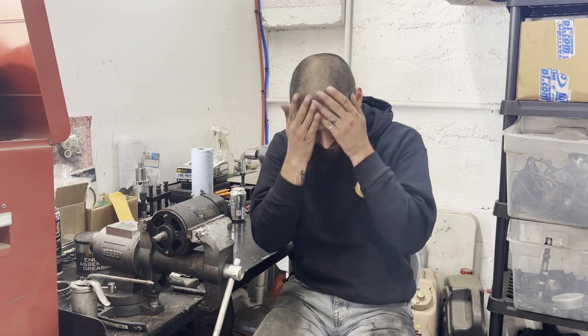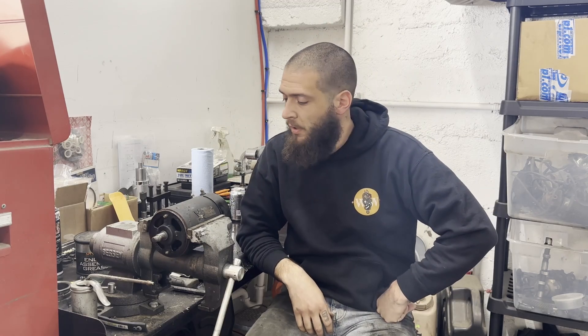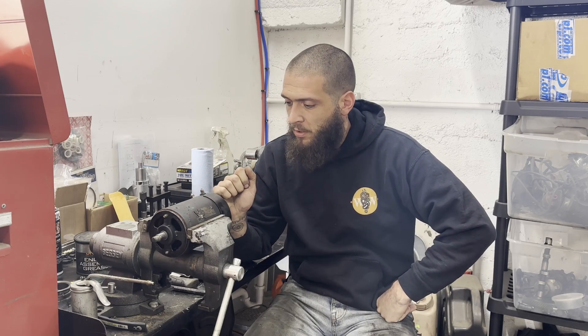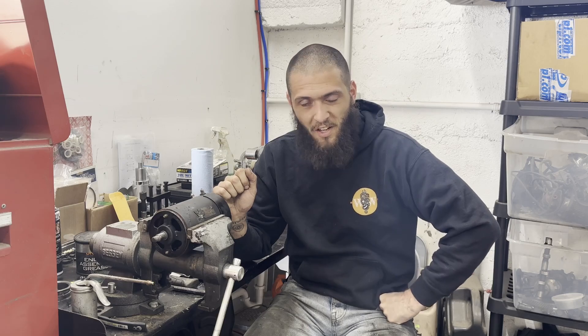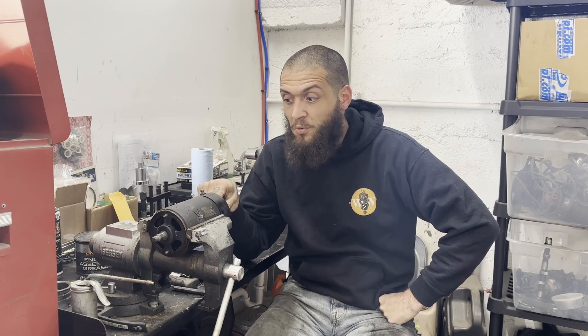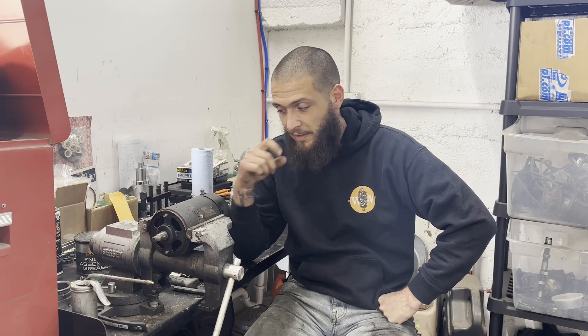Hello again. I'm in the process of getting the super engine together and we're going to try to reuse his generator. The problem is that it is saturated in oil and needs a good cleaning. So I'm going to show you how to disassemble the generator, clean it up, reassemble it, and test it to make sure that it's good. Let's go!